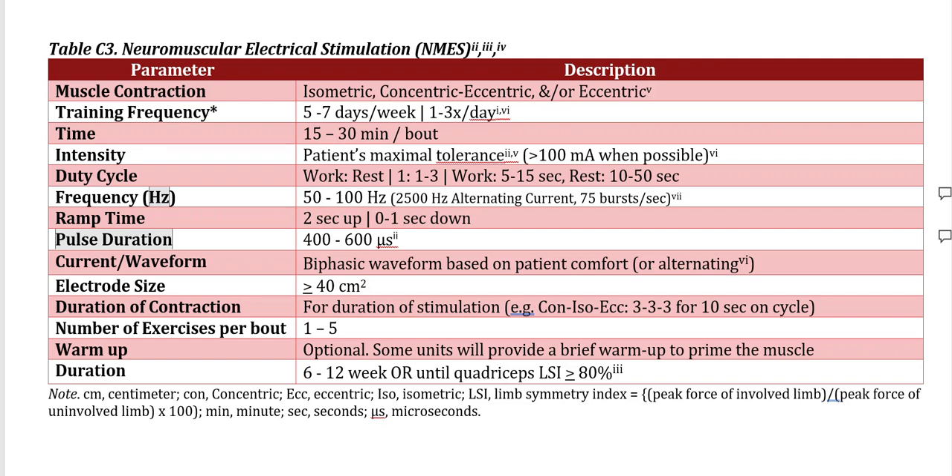The frequency, depending on the model, should be anywhere between 50 and 100 hertz. The ramp time — meaning how quickly the stim comes on — should be about two seconds. You can make it shorter than that, but it can be a little disconcerting, especially if you're using high-intensity stim, so anywhere between two and three seconds would be ideal.